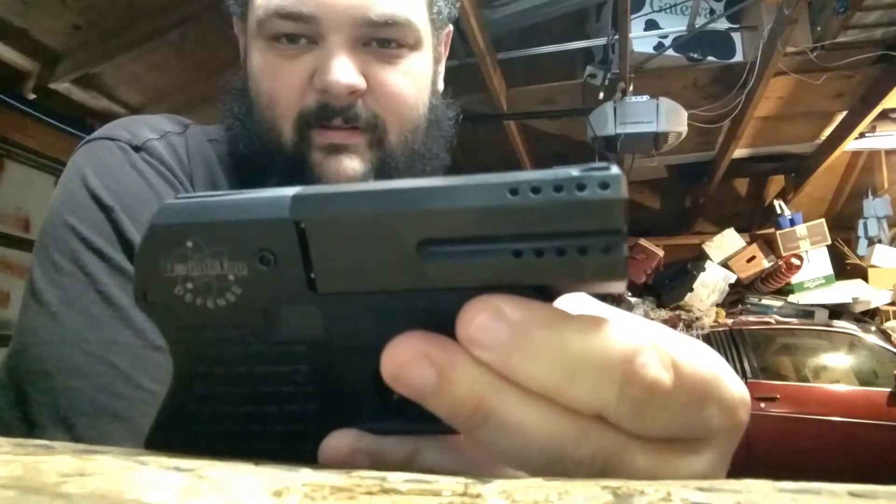It's an extremely simple gun — just two pulls of the trigger, two shots. Pop it open, dump them out, put in two more. Both barrels are ported. It does have sights — a very small notch groove on the top and a very small front sight.